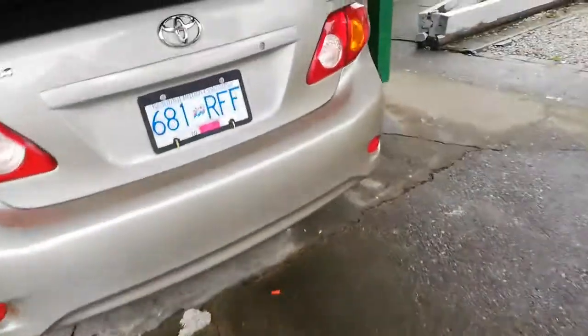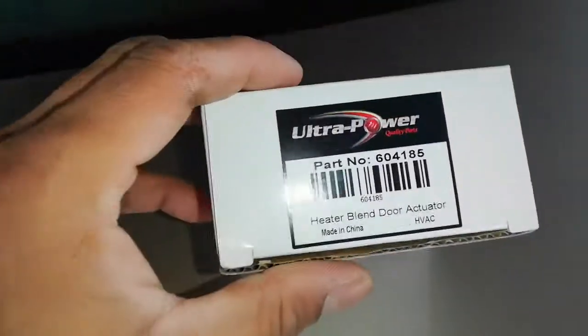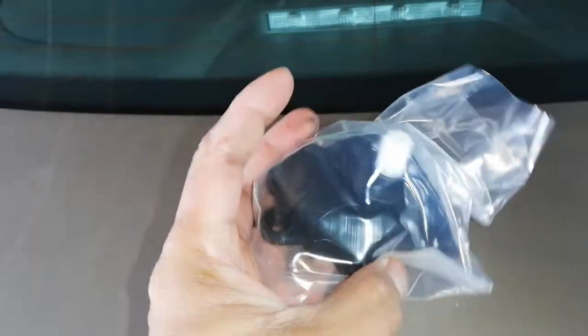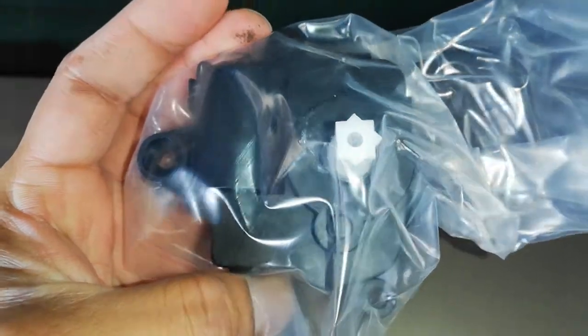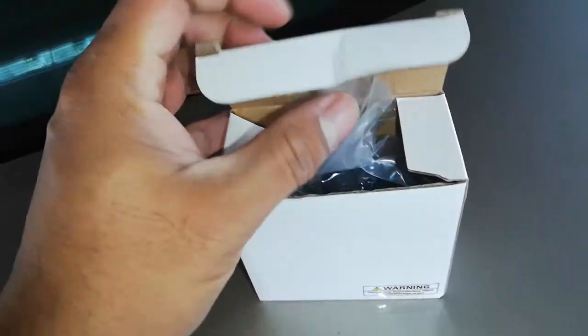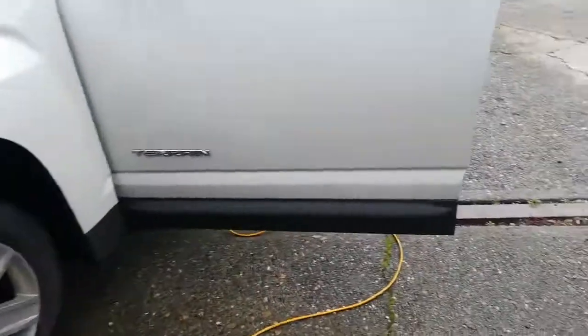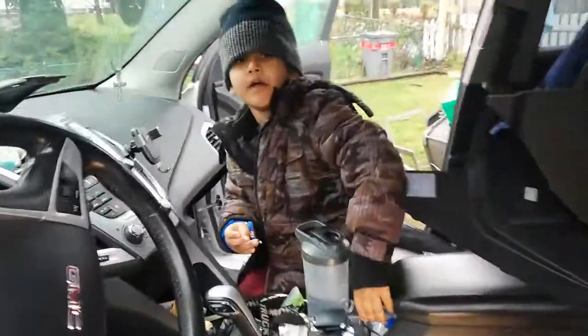Here's the part — it's a heater blend actuator. I threw the old one away. This actuator controls the heat and cold, which is a common issue on this vehicle. I watched a lot of YouTube videos about it. This is from RockAuto — I got it for about $13 delivered to Canada. Thanks for watching, and say bye Zach — that's my helper here.